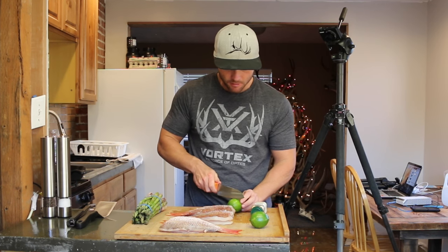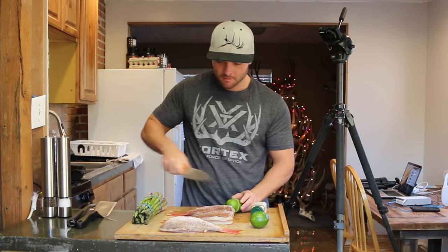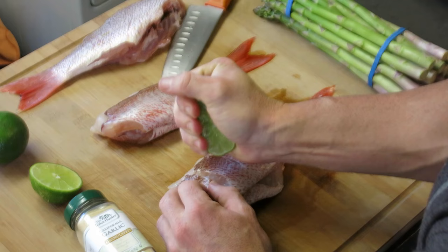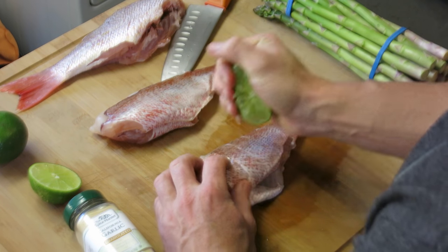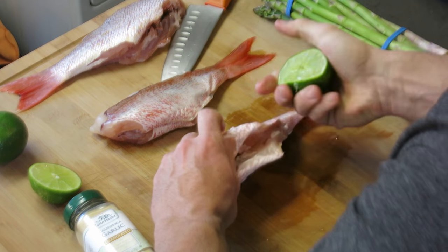Go ahead and cut either a lemon or lime, whatever you prefer. I'm going to use lime on this one and just squeeze that lime juice over the top of the fish. Make sure it gets in some of those slits — that's going to add a lot of flavor to the final product.